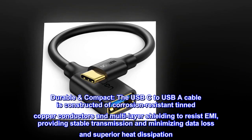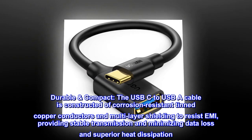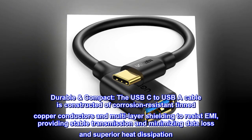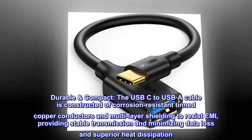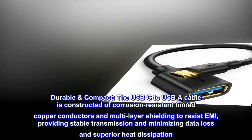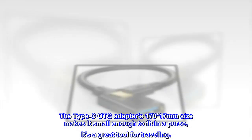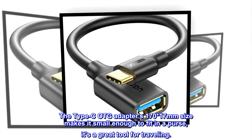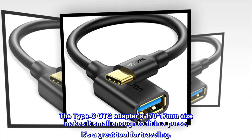Durable and compact. The USB-C to USB-A cable is constructed of corrosion-resistant tinned copper conductors and multi-layer shielding to resist EMI, providing stable transmission and minimizing data loss and superior heat dissipation. The OTG adapter's 17mm size makes it small enough to fit in a purse — it's a great tool for traveling.